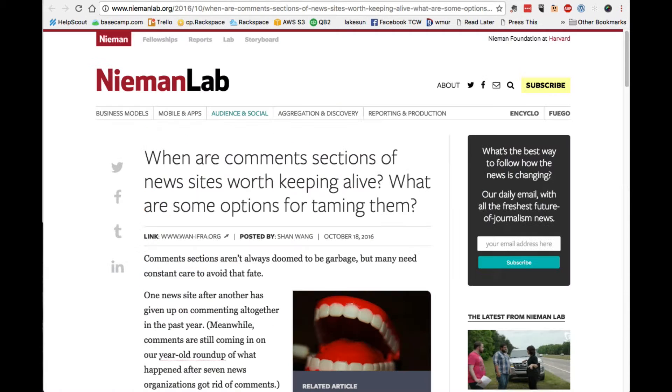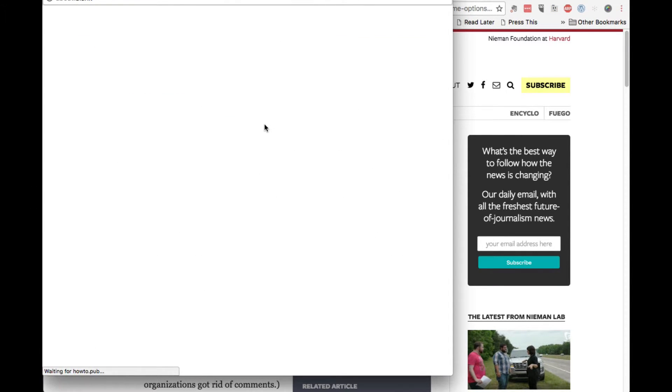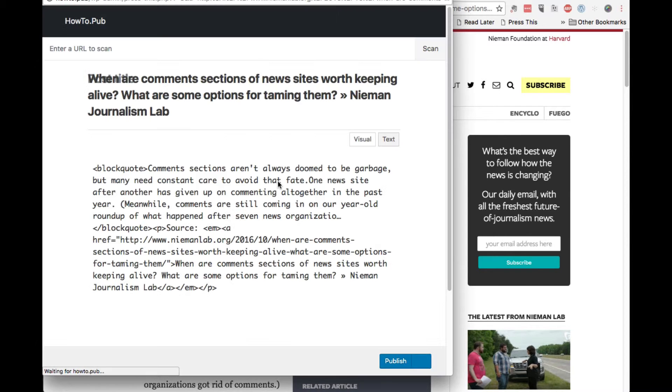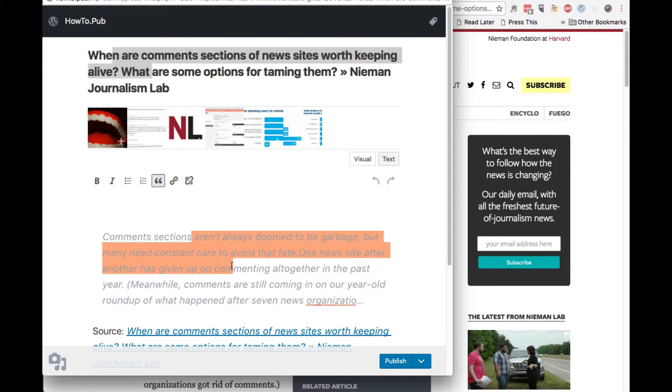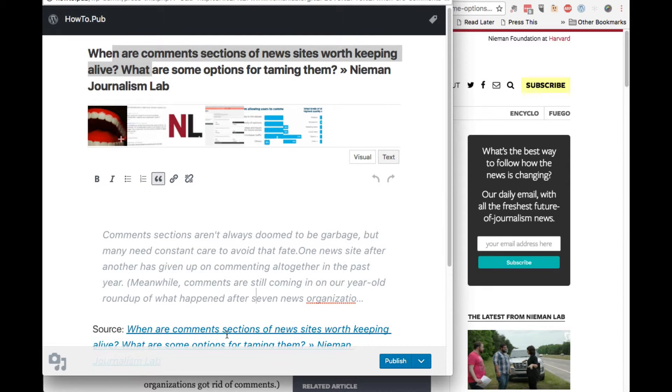When you find an article that you want to share, all you do is load up the article, read it of course, and click the Press This button. What that'll do is load up a new browser and pull a lot of the important information out of that article — you'll get the title of the article, an excerpt, an image, and most importantly the link to that article.